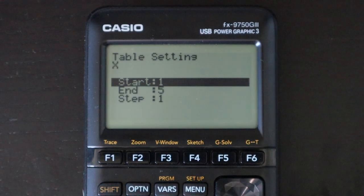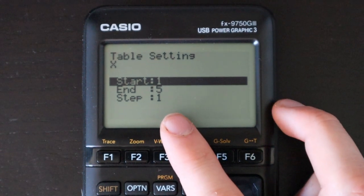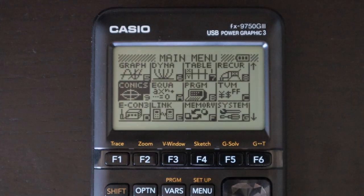Next is the table app — very simple. You enter a function and get a table of values. You can set different start and end points for the values of x and also the step size by which each value of x changes.